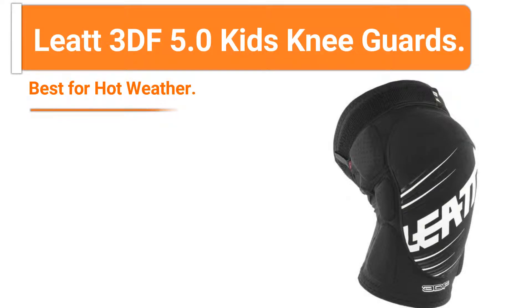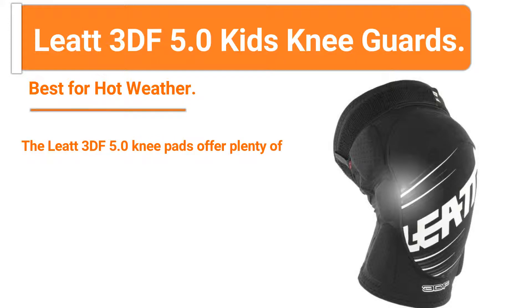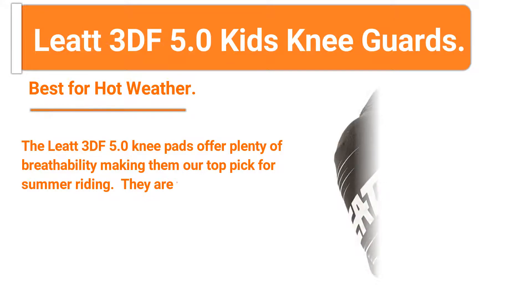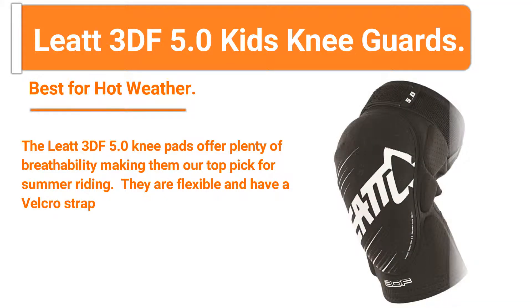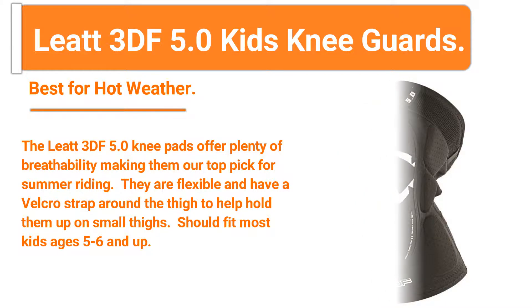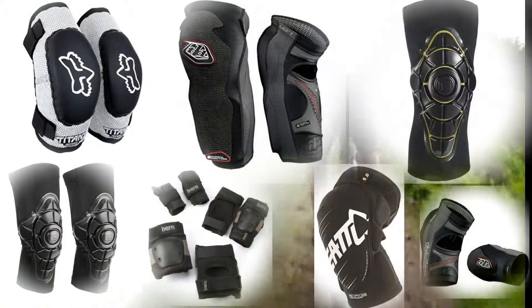Number five: Leatt 3DF 5.0 Kids Knee Guards — best for hot weather. The Leatt 3DF 5.0 knee pads offer plenty of breathability, making them our top pick for summer riding. They are flexible and have a velcro strap around the thigh to help hold them up on small thighs. Should fit most kids ages 5 to 6 and up.